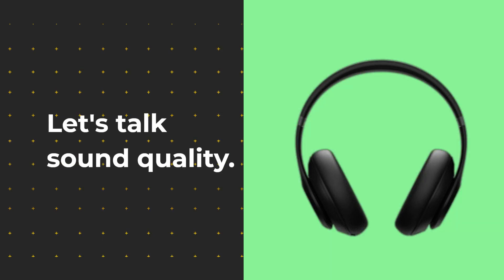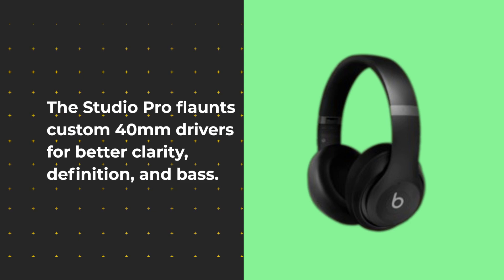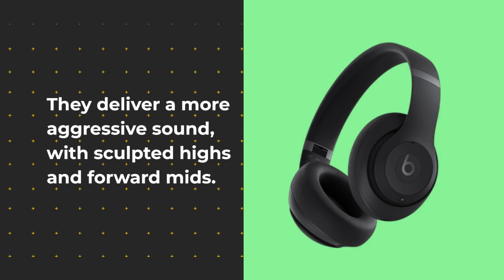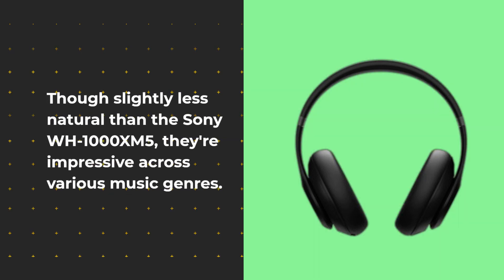Let's talk sound quality. The Studio Pro flaunts custom 40mm drivers for better clarity, definition, and bass. They deliver a more aggressive sound, with sculpted highs and forward mids. Though slightly less natural than the Sony WH-1000XM5, they're impressive across various music genres.